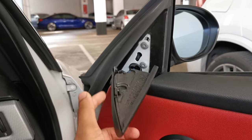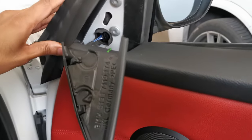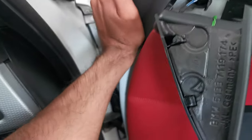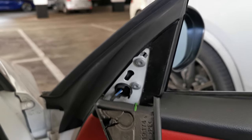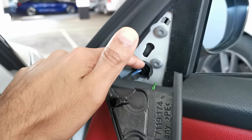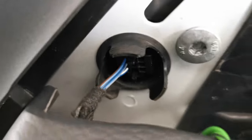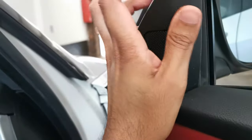Next up, we're just going to reinstall the tweeter. Remember to push the rubber back in here — it should sort of just click into place. Then I'm just going to pop the tweeter back in. After getting the plug back in, I realized I made a small mistake: I forgot to pull these rubber tabs out when I was installing the mirror, but I managed to pull them out. The tweeter is reinstalled — it's just held together with one clip, just making sure it's nice and tight.